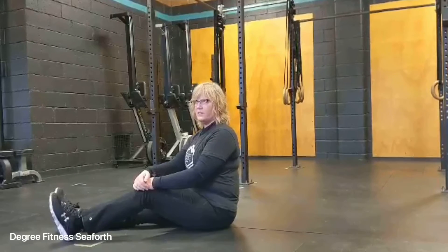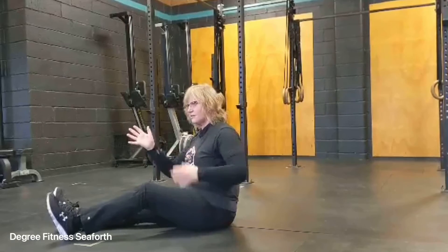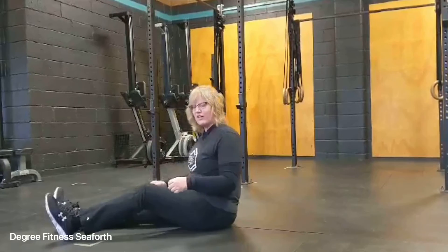Unloaded arm bar. This is going to give you an overall stretch in the shoulder and just in your back. Makes you feel good — it's a good stretch.